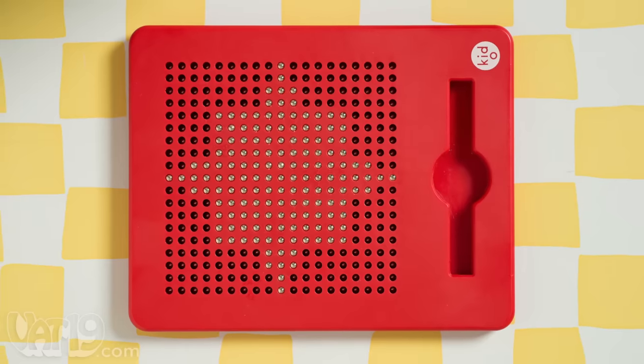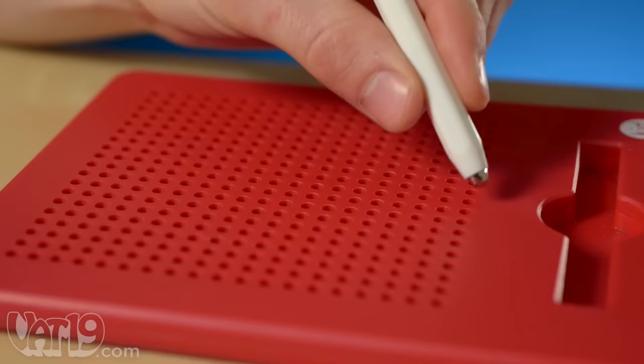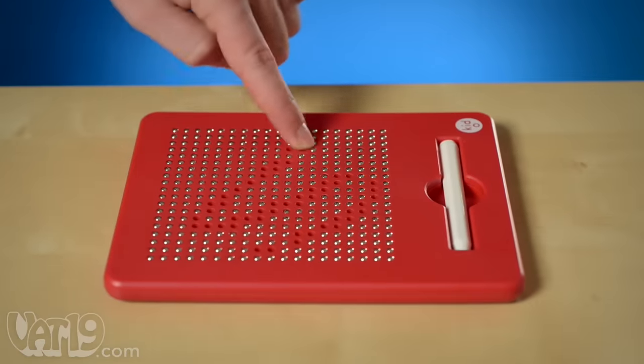The reusable tablet is excellent for drawing shapes, practicing letters, and creating patterns. The beads lock into place with a satisfying snap, and with the press of a finger, erasing is just as fun.